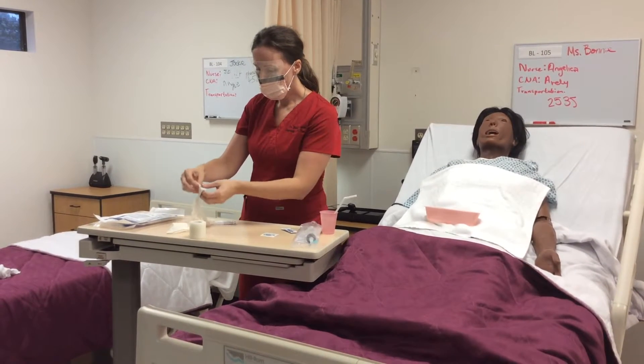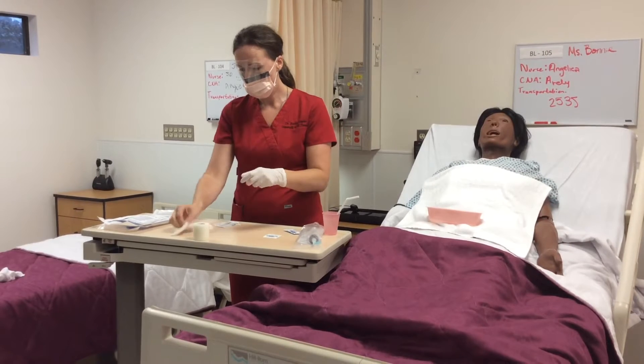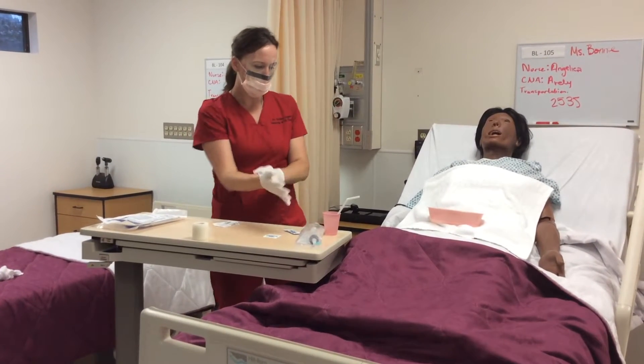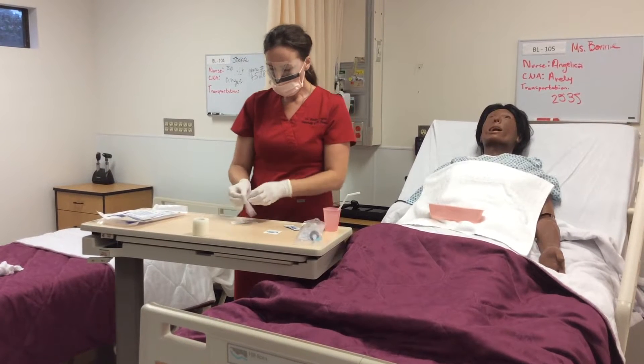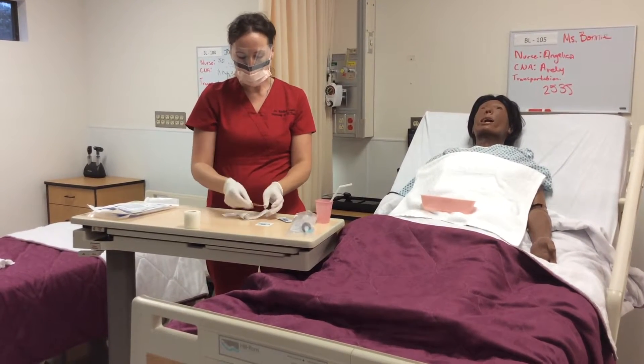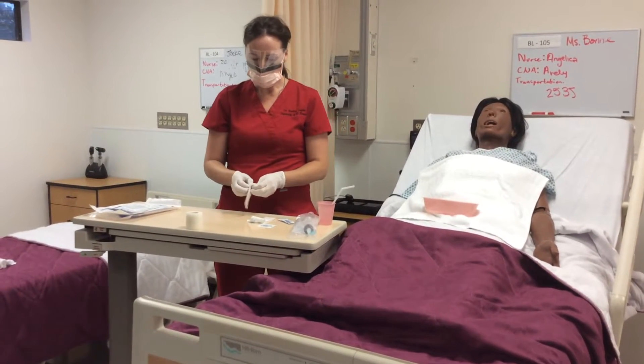I've got my lubricating jelly and I'm going to apply my gloves. I've prepared my water with the straw. When it comes time to use that, I will either need an assistant or I can ask the patient to hold it if they are able.